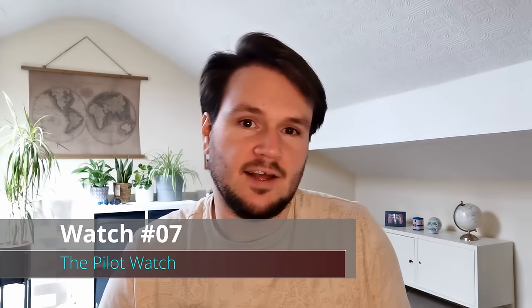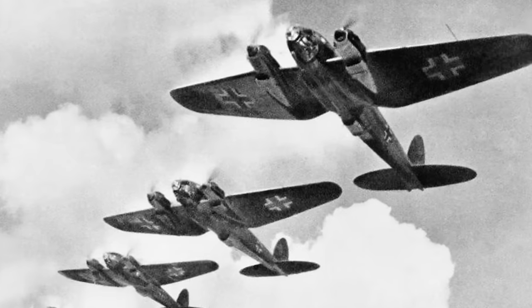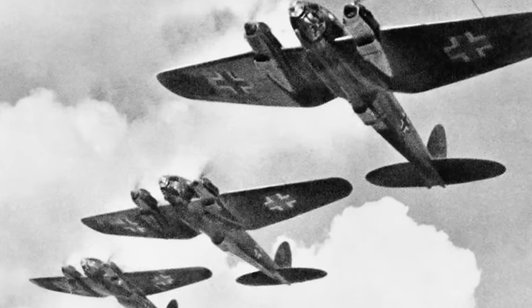The next style of watch we'll be looking at is the Pilot's Watch. Just like the Field Watch we talked about earlier, this was a watch created for pilots during the World War, but has since become a staple in many affordable watch collections. The sole purpose of the Pilot's Watch is to have incredible legibility at a glance, making Pilot watches some of the most user-friendly of all the different styles. Let's check out my top six picks.